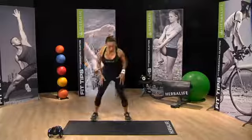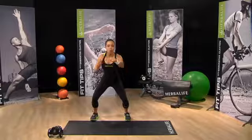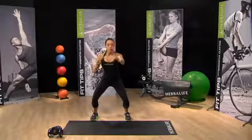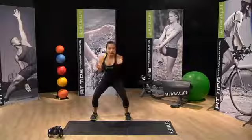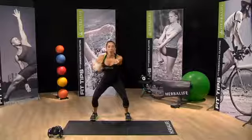Now let's go into squat position. I want you to sit back and squat. We're just going to do simple jab punches. The arms are coming out straight from the shoulder. My core is engaged. I'm sitting back so that my knees are behind the toes.